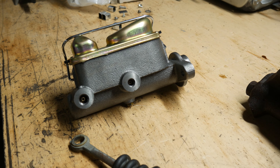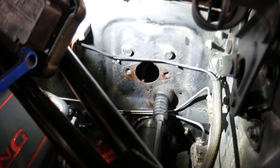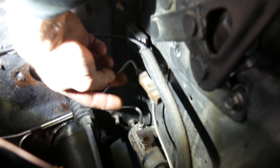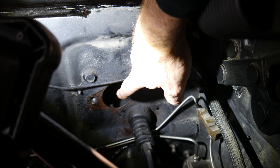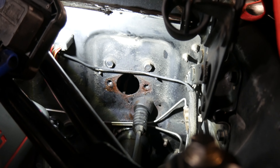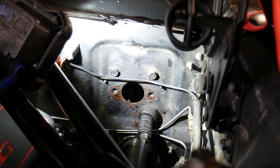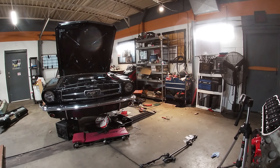We'll get that cleaned up and installed. The customer didn't get the lines to adapt over from one to the other, so I just got to make a couple of short lines and should be able to get it bolted right up. We got to run a line down here to a proportioning valve and a line here to this T for the front. One of the fittings is bigger, so I'm going to cut the line I make and put the proper fitting on it — no adapters. Let's get this bolted on and get going.